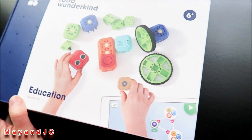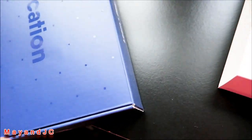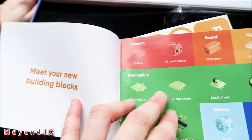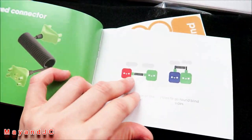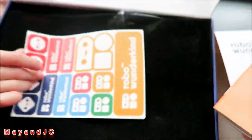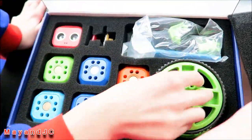Let's go ahead and open it. It says 'learn, play, imagine.' Inside the box we've got a letter, hello, and a booklet — meet your new building block. There's information on how it works and you can check them out on Facebook, Twitter, and Instagram. There are also stickers and colorful building blocks.